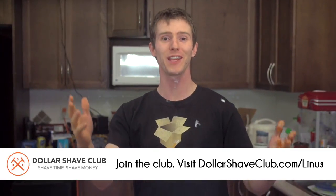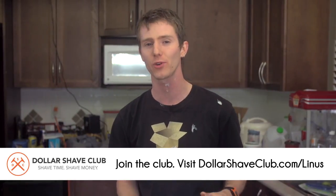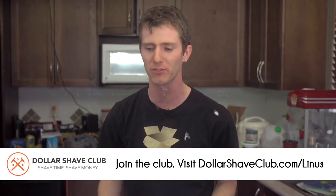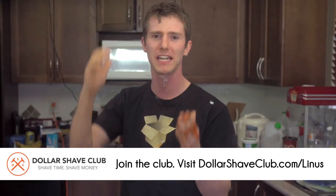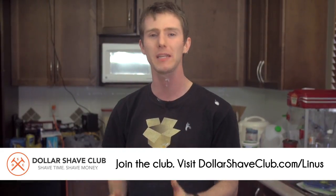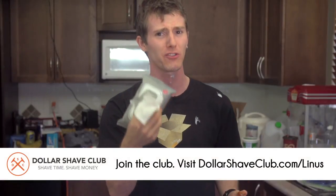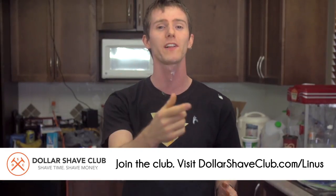Dollar Shave Club saves you time and saves you money. For less than the price of conventional shaving gear, you can join the club and have high quality razors sent directly to your door once every month, so you don't have to choose between using a dull razor or trekking out to the store to overpay for blades with useless features like vibrating handles. Instead, Dollar Shave Club focuses on delivering high quality bathroom supplies, like their shave butter that goes on clear so you can see what you're shaving, and their butt wipes for men. Visit dollarshaveclub.com/linus to join the club.